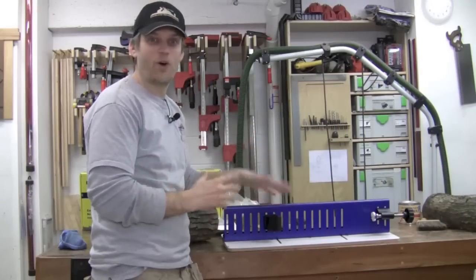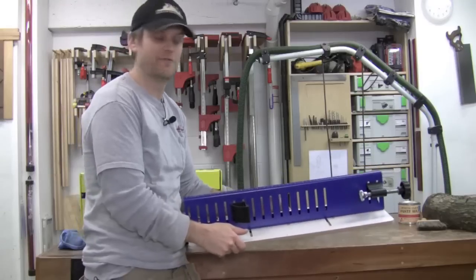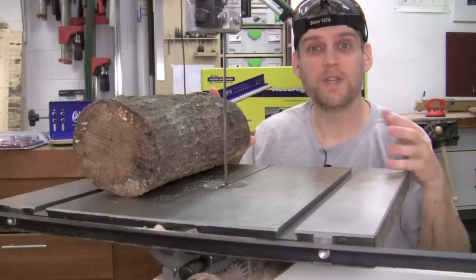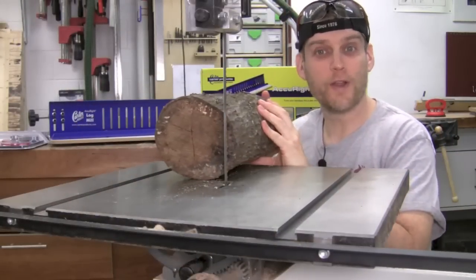I've got the Accurate Log Mill all put together — that took about 10 or 15 minutes, just a few bolts, and we're ready to go. Now you may be wondering why you need a jig at all for cutting a piece of wood like this.